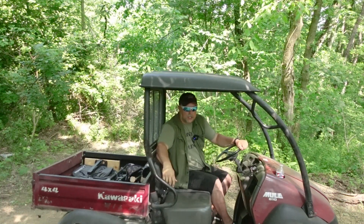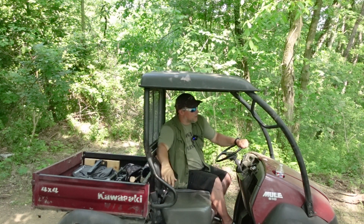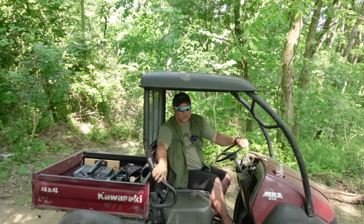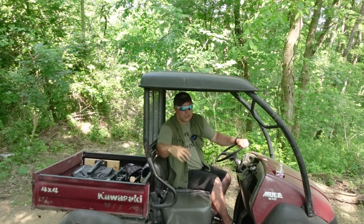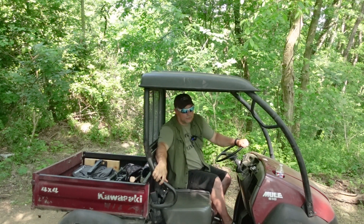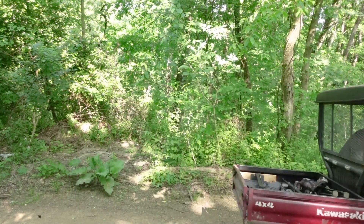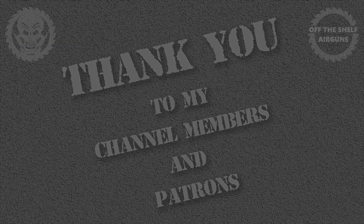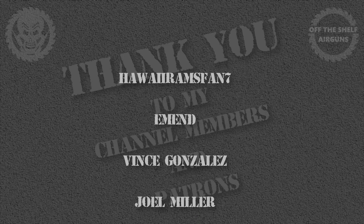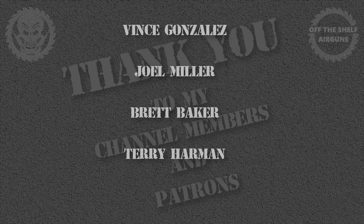Alright, there you have it — the Daisy Powerline 1101S. We got on the paper with it using open sights. It's a springer, so it's jumpy. But hey, I think we did pretty good for what we're working with. The 1101S is a great gun — super great, budget-friendly gun. That's all I got to say about that. Catch you all down the road. Have a good day.